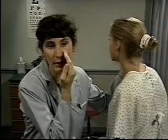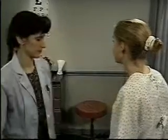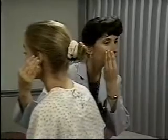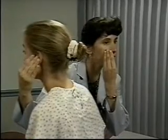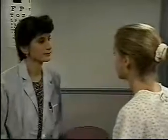Occlude one of the patient's ears with your finger. Test the open ear by softly whispering numbers or words with two equally accented syllables from one or two feet away. Test one ear at a time. If hearing loss is present, gradually increase your voice volume until the patient can identify the spoken numbers or words.